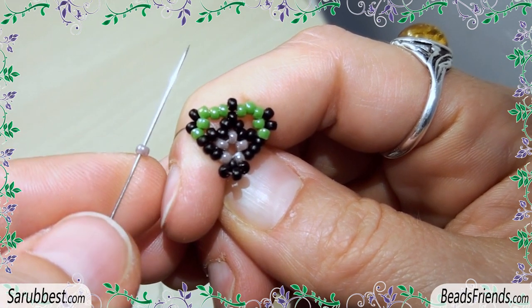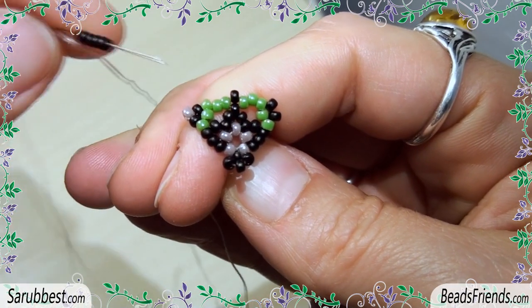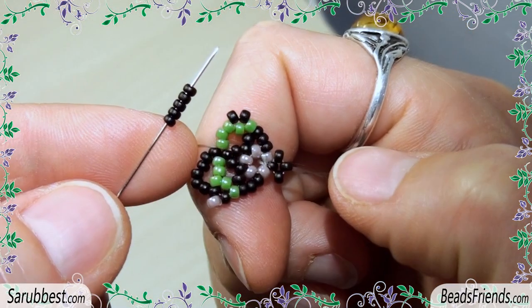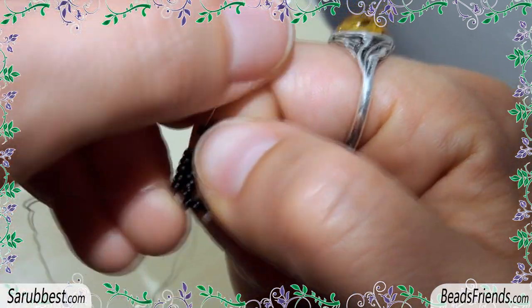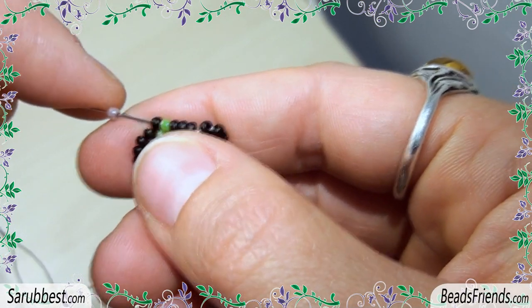Pick up 4 black beads and sew through the next pink bead until you go out from this black bead, and sew through the next bead.